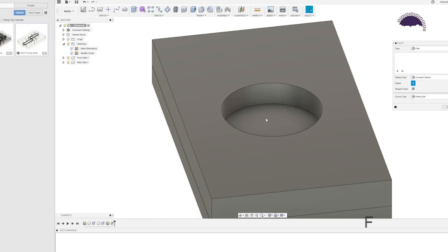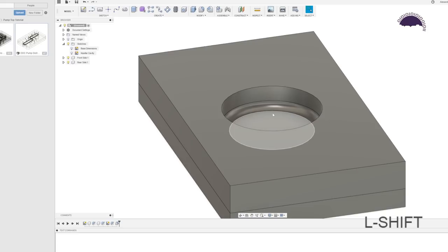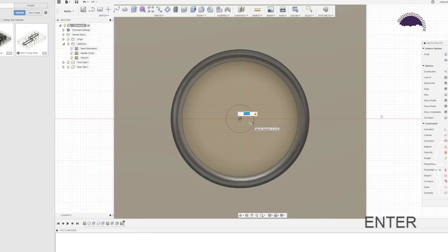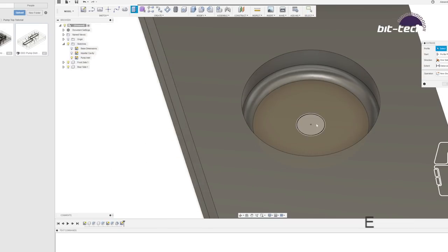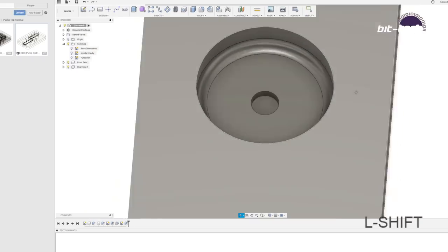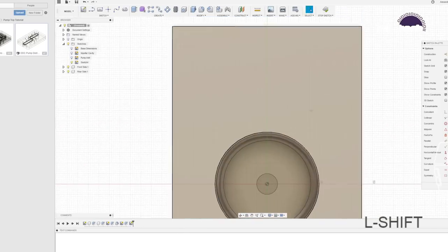Extrude going 12 millimeters down this time. Add a 4 millimeter fillet to this part — it makes it a little bit smoother and is easy to do with a ball end mill. If you don't have that option, a chamfer mill works or even leaving it flat. Now we're going to do another sketch on the center — much like the DDC had a 10 millimeter inlet, this time we go 10 millimeters as well, a little bit bigger. Name this 'pump inlet,' E for extrude, minus 3 millimeters — that goes all the way through the 15 millimeter plate.